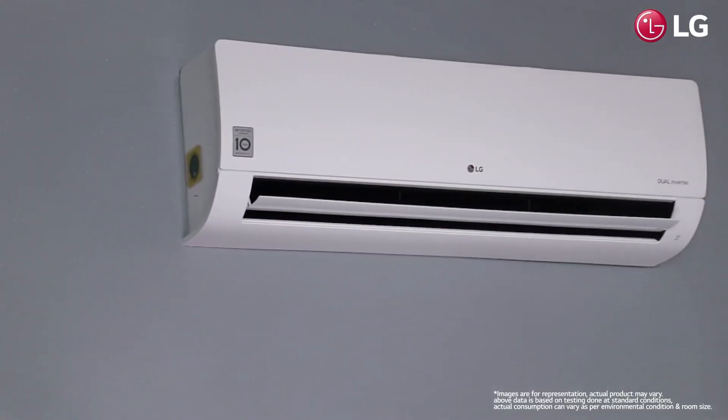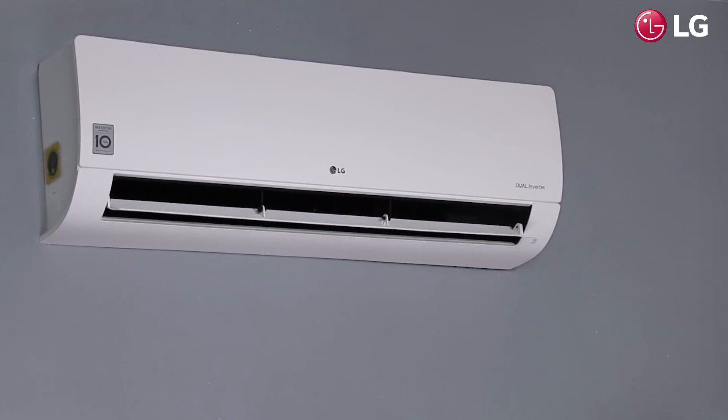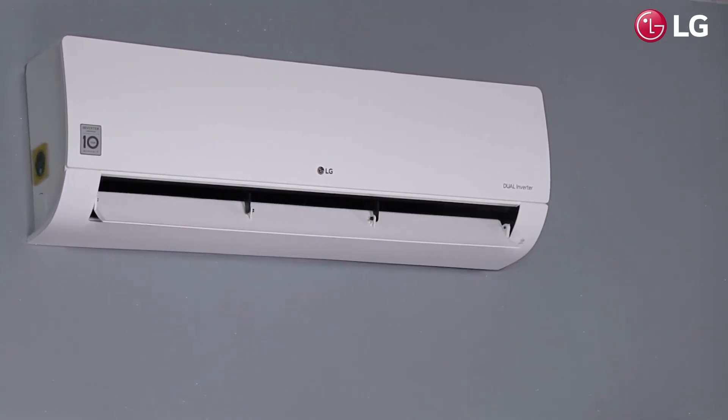Hi, I just bought a new AC online and this one is sure to catch your attention. Presenting LG's Dual Inverter Split AC that has a streamlined curved design to effortlessly enhance the look of your interior.